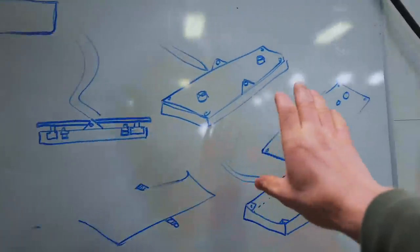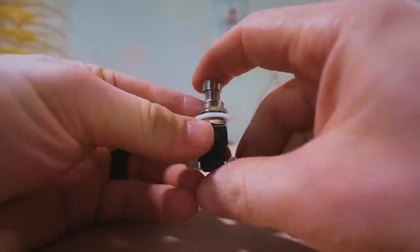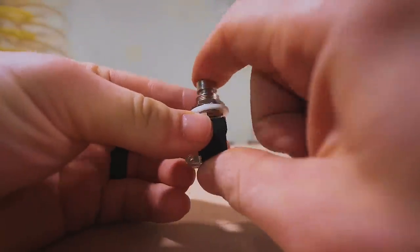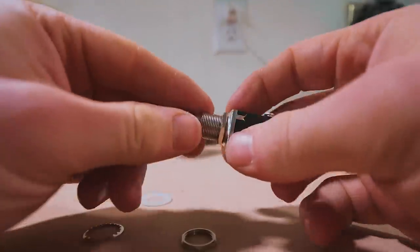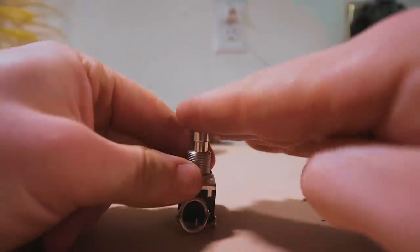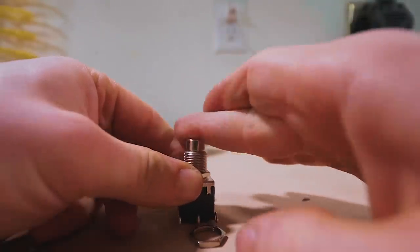While Will works on the counterweights, I've come up with a design for our pedals and I'm gonna get cracking building them. I have these nice heavy-duty momentary switches, and essentially what I need is a hole of this diameter to stick it up through, and then a plate that can be stepped on to actuate the pedal — easy peasy.